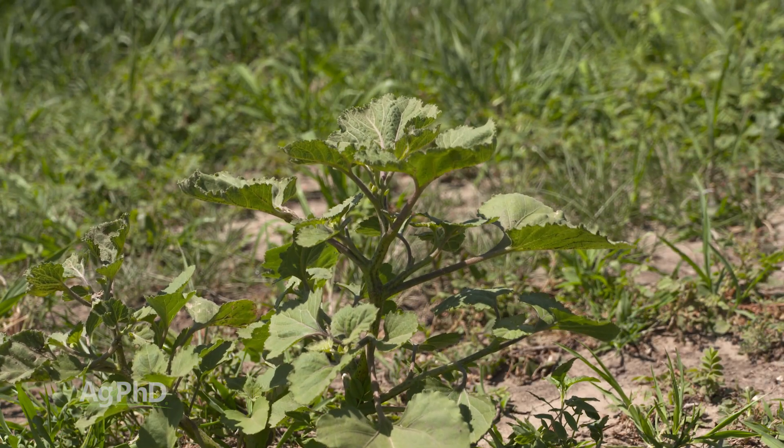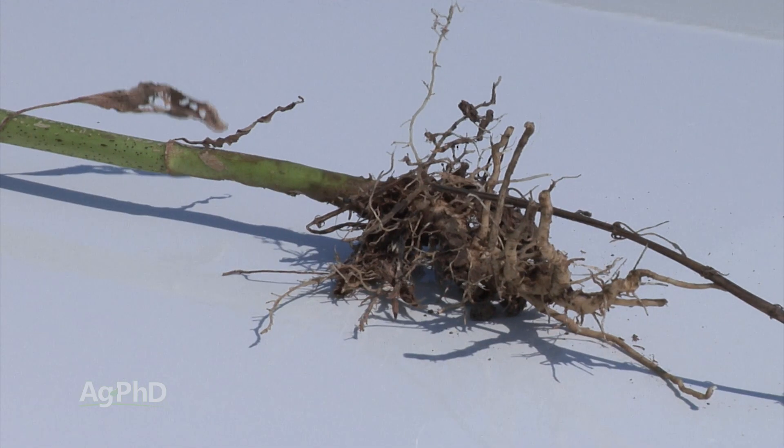Now I've got a lot of decent options, but I'll say this: there's nothing pre-emerge that you can do in any crop to completely stop cocklebur. It's a great big seed and it can germinate as deep as 6 inches. So when we're putting soil residual herbicides out there, you can't get a good concentration 6 inches deep that will kill that weed.